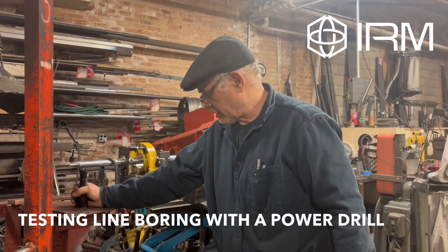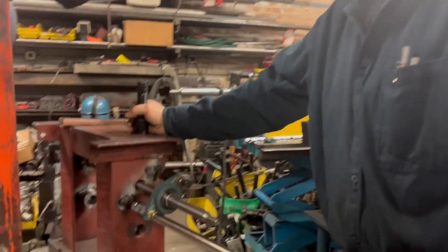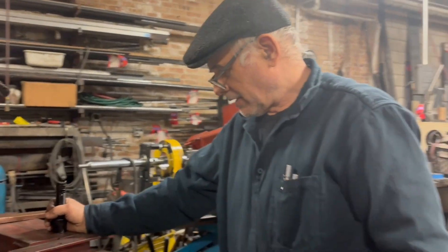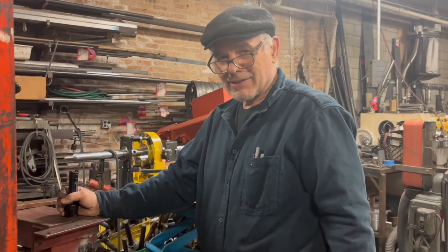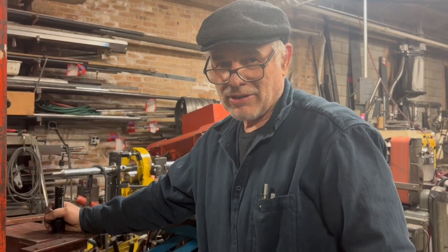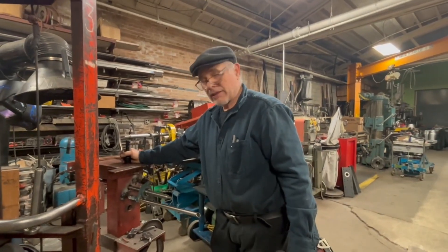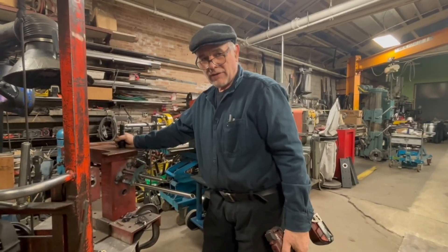I'm Joe from International Revere. We're testing a 7-8s boring bar with the hand drill to see how it's gonna work. It's not so good like we're thinking. You guys are gonna need either a Mack drill or PowerFit to drive it.